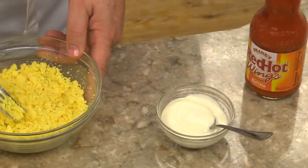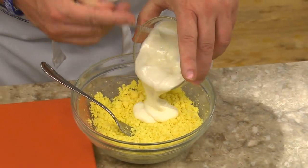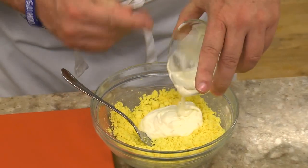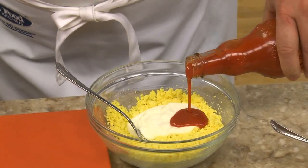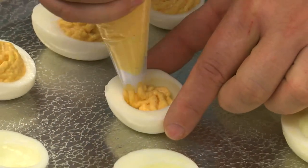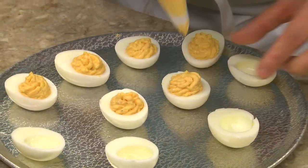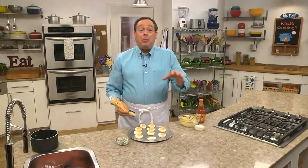Now we mash over the fork until they're super smooth. To that, we add some blue cheese dressing and a bit of buffalo wing sauce. Once this is all mixed well, we spoon or pipe it into each half of the egg until all the filling is used up. Some crumbled blue cheese goes on top and they're ready to serve.